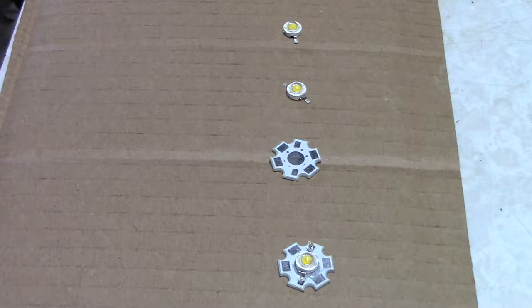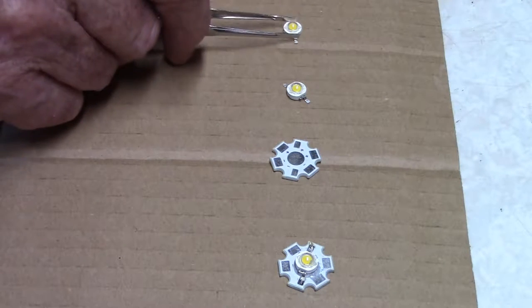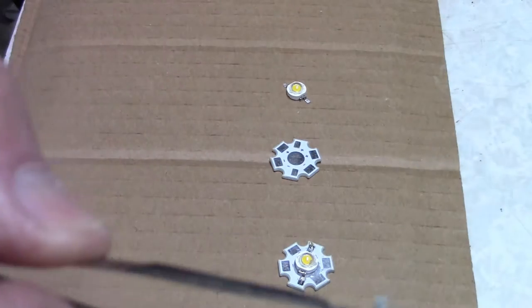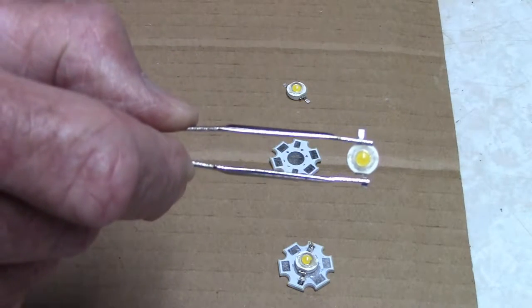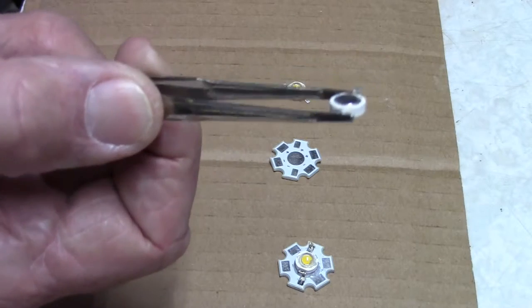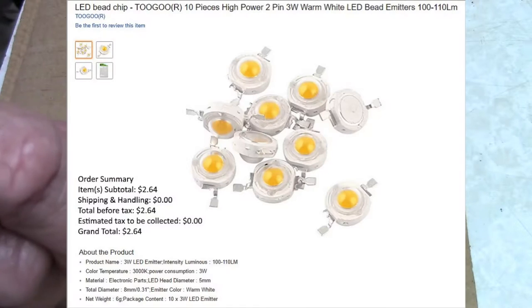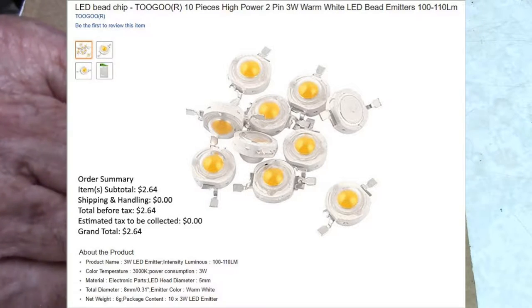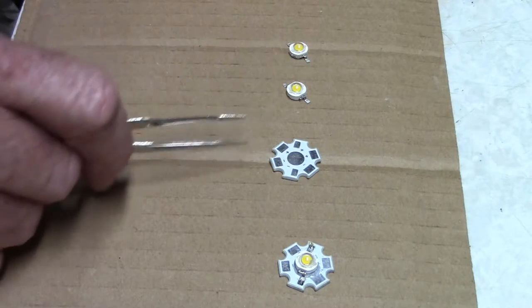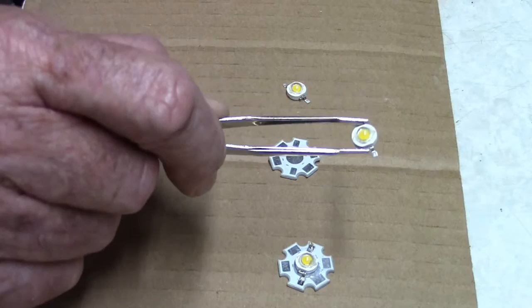Back at the workbench, I wanted to show you the LEDs I selected for this project. I've never used this type before — these are called bead emitters. They are quite small, as you can see by the tweezers. They're supposed to put out 3 watts and are incredibly bright for their size. I bought exactly 10 of them for just a couple of dollars — something like $2 and change. But you can't operate these as a bare component; it'll burn up because it dissipates so much power.